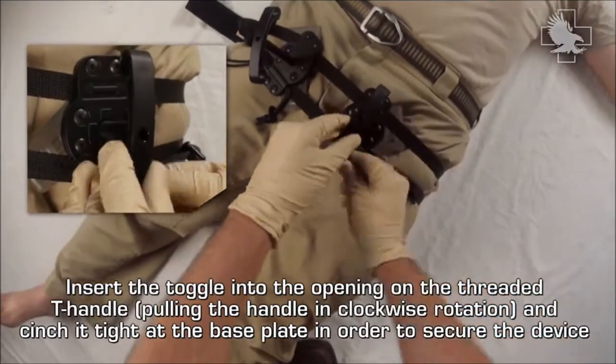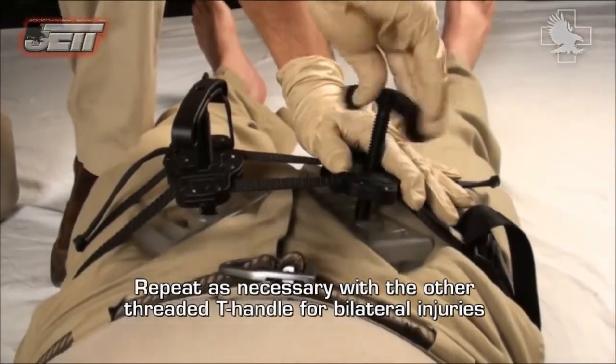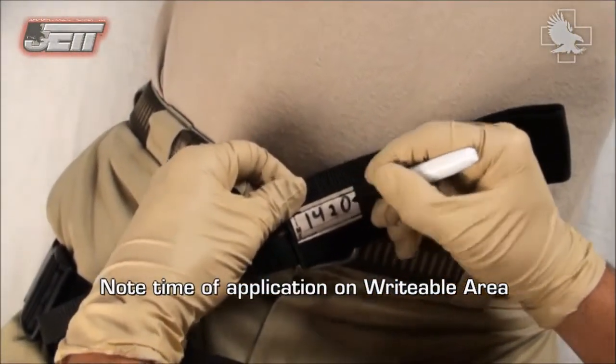Insert the toggle into the opening on the threaded T-handle and cinch it tight at the base plate in order to secure the device. Repeat as necessary with the other threaded T-handle for bilateral injuries. Note the time of application on the writable area.